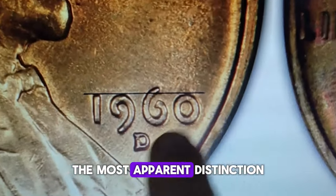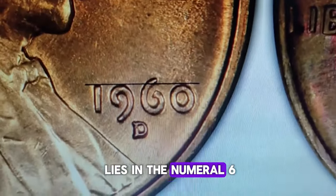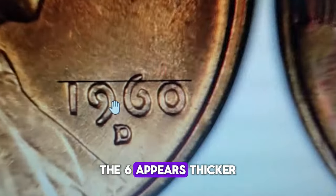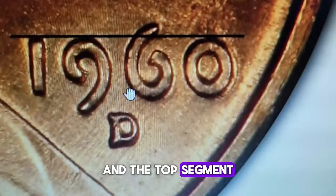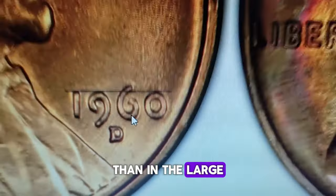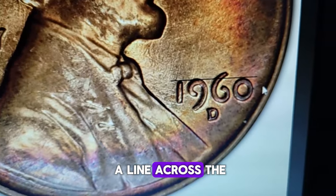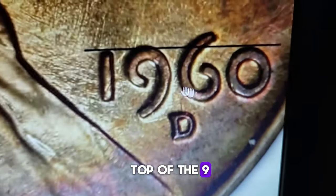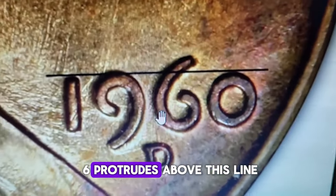The most apparent distinction lies in the numeral 6. In the small date variant, the 6 appears thicker, and the top segment of the 6 is much shorter than in the large date version. Additionally, if you imagine drawing a line across the top of the 1 and the 0 in the large date, this line intersects the top of the 9, and more of the 6 protrudes above this line.